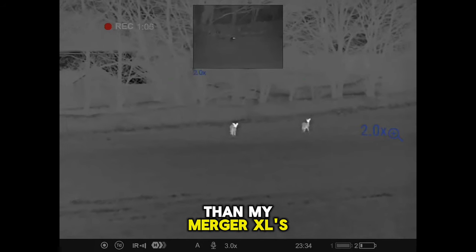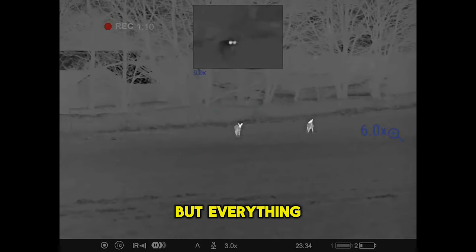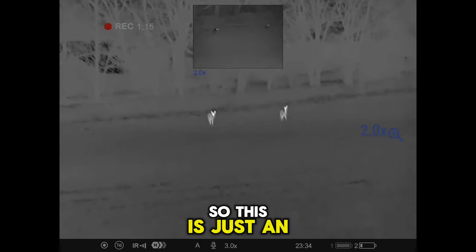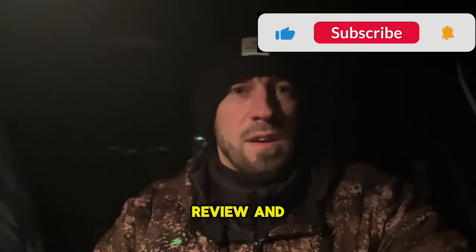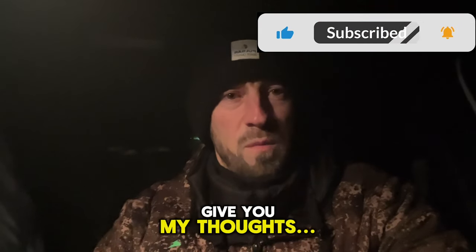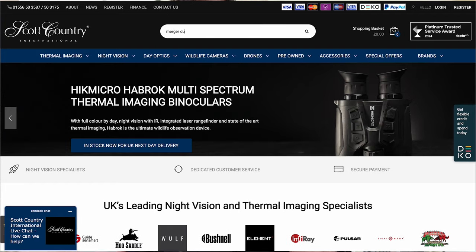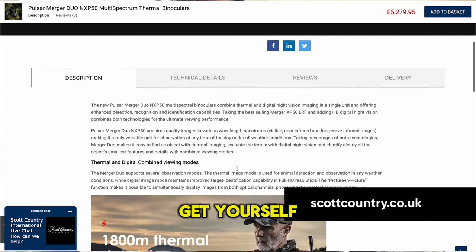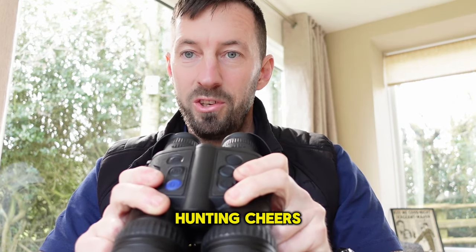Up to x16 on that, the close-range stuff lights up really nicely — clear image, and all the zoom range is usable. They're a heavy beast though, a lot heavier than the XLs, so I can feel it in my shoulders. But everything else is absolutely amazing. That's just initial thoughts — I'll follow up with a full review. These are available on our website: head over to Scott Country International and type in Pulse or Merger Duo and they'll pop up. Get yourself a set ordered and get out nature observing or hunting. Cheers.